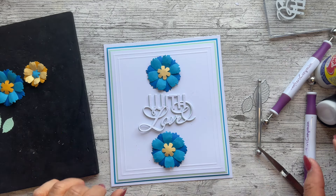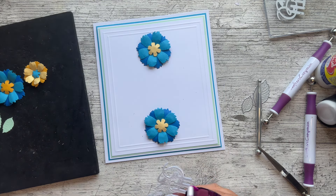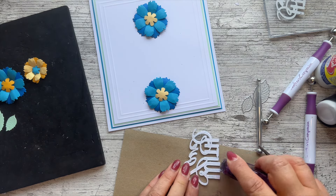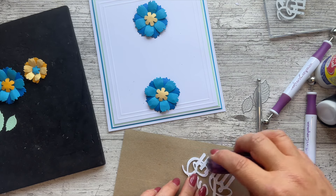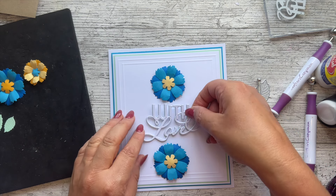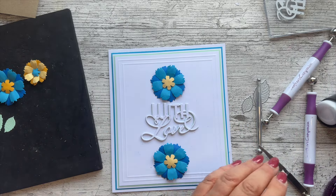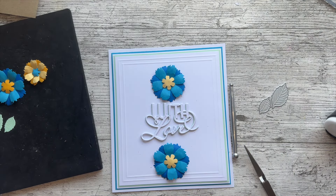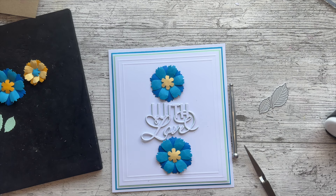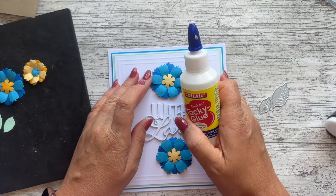Now let's bring the card back in — this is a lovely quick card. I've got two blue flowers and I don't mind that they go over the frame a little bit. I'm going to put the 'With Love' in the center — white almost on white but with that little bit of green shadow. For speed, I've put a dotty tape pen on the back. I'm going to make the 'With' straight and the 'Love' at a nice angle.